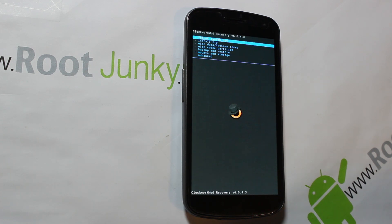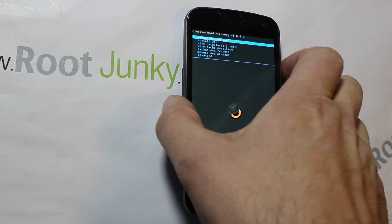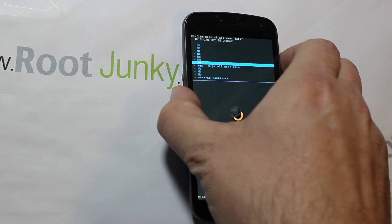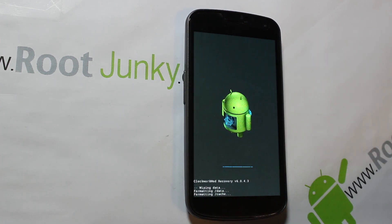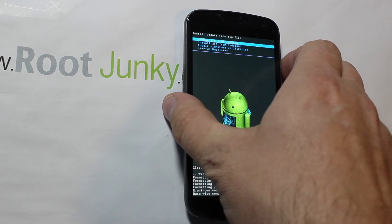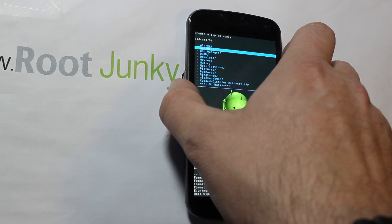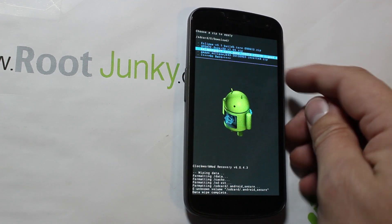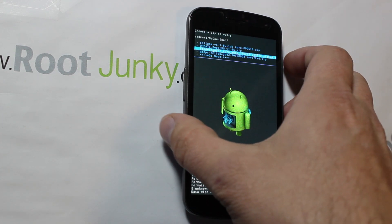If you don't know how to do any of that, please check out my other videos on this device — I have a lot of them. From here it's pretty simple: go through your normal wipes with the factory reset. Scrolling with your power buttons, this is going to wipe data and wipe cache. You can also wipe Dalvik — I'm not going to do it right now but it's in advanced settings and would be recommended if you're flashing this for the first time. Wipe's complete, so we're going to go to Install, choose from SD, go to the zero folder and then into Downloads, and pick the one you want to flash.